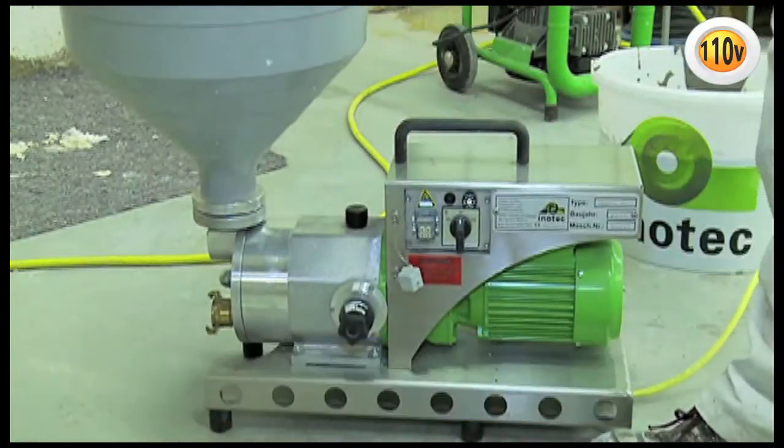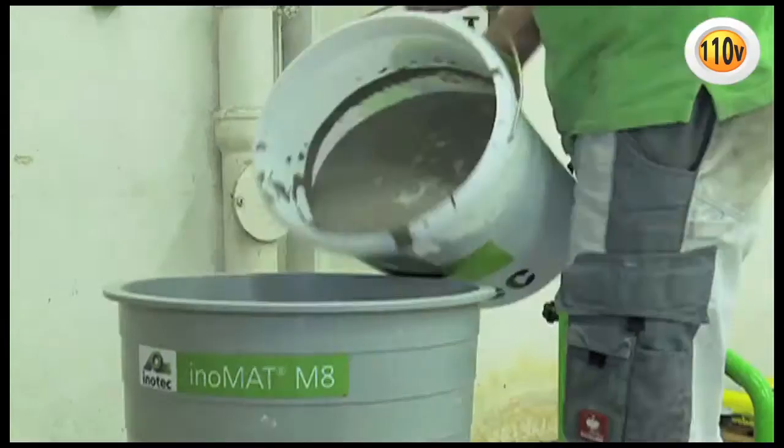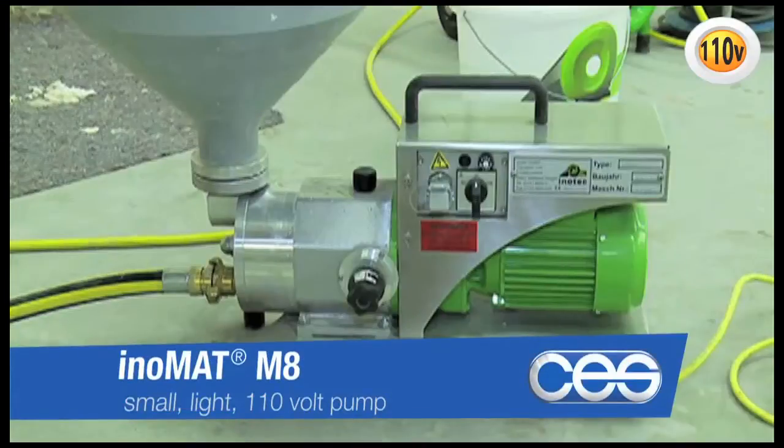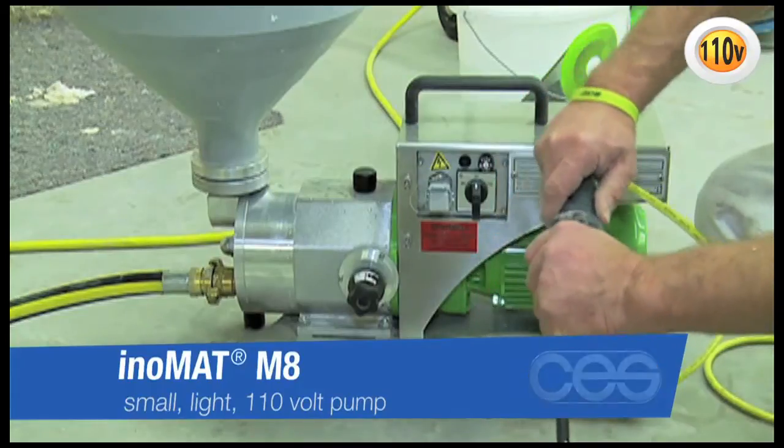Inomat M8 – the all-purpose feeding pump. It can be transported easily and is suitable for organic material up to a grain size of 3 mm. The Inomat M8 feeding pump is small, light, and handy.